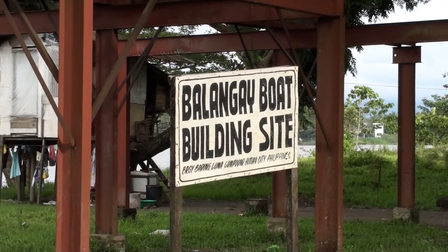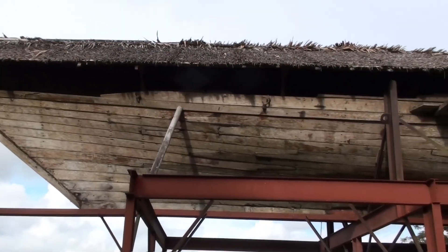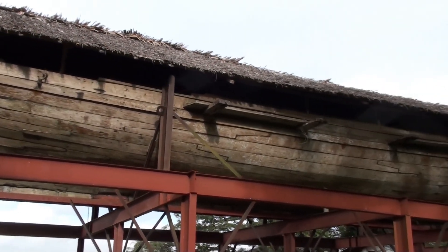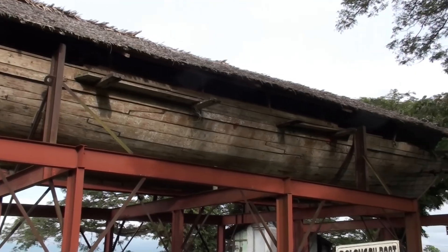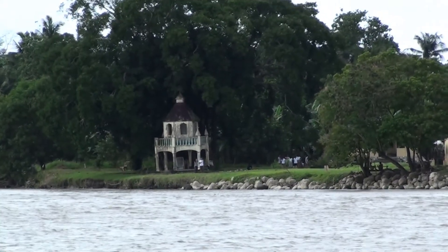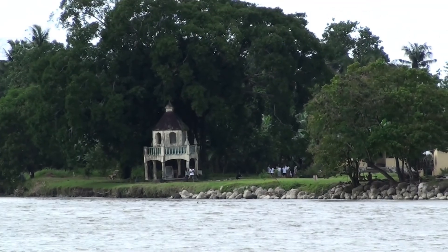Other boats that were found here date back to the 4th century. All of this shows that there was expert craftsmanship for boat making, and also lots of trade by sea long before the colonial era with the Spaniards came in.